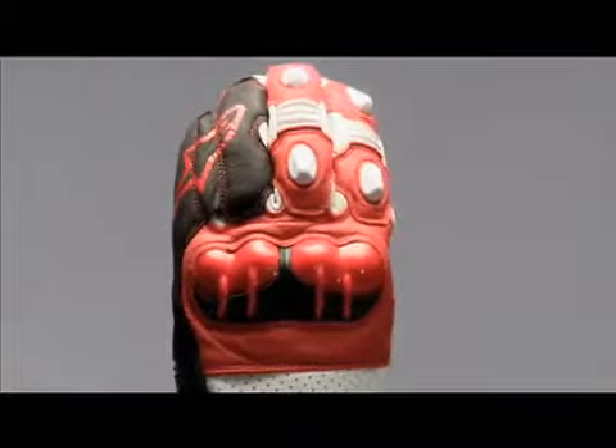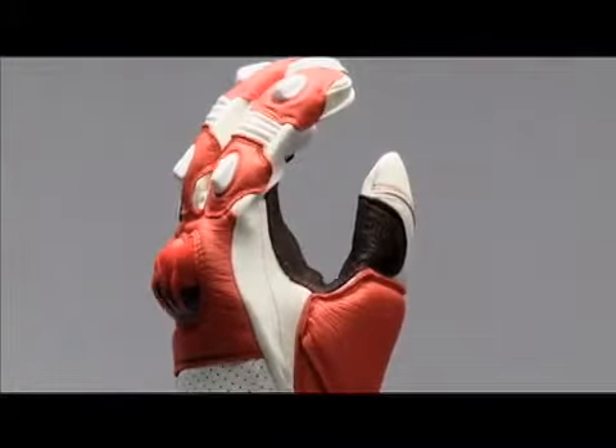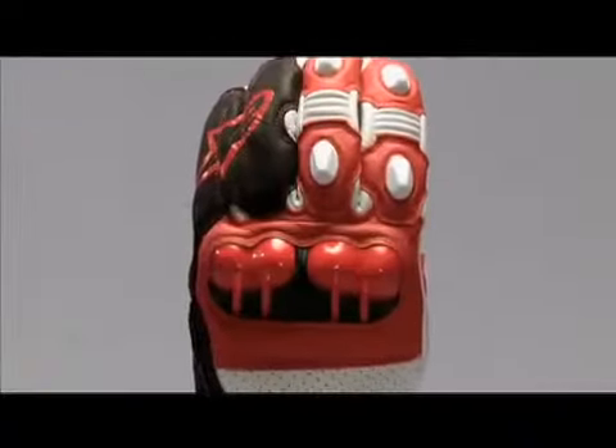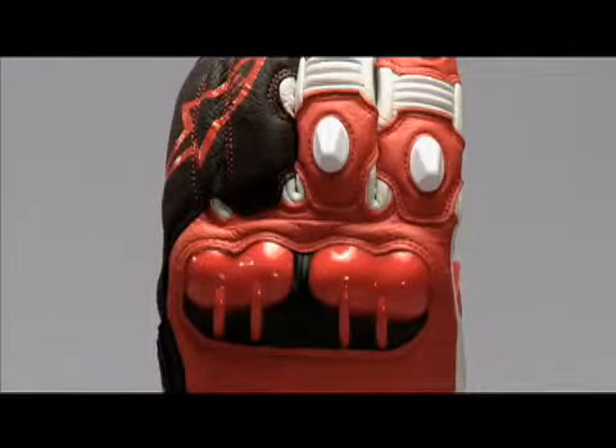The finger sliders and the knuckle protection are also made of TPU. The knuckle protector system is designed to absorb and spread any impact to the hand.